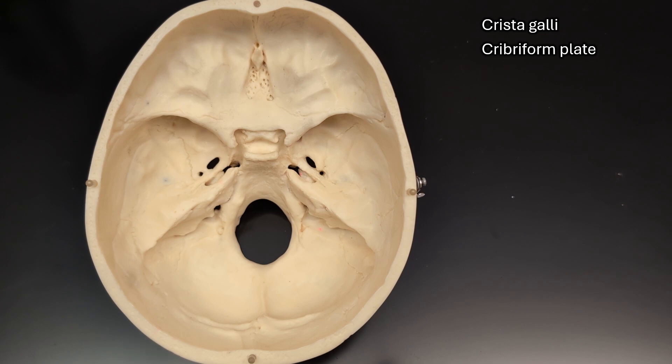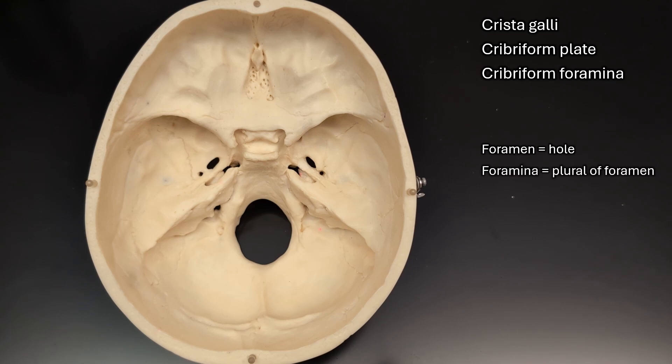In the cribriform plate, there are little holes which are the cribriform foramina. Remember, a foramen is a hole, and foramina is just the plural of foramen.